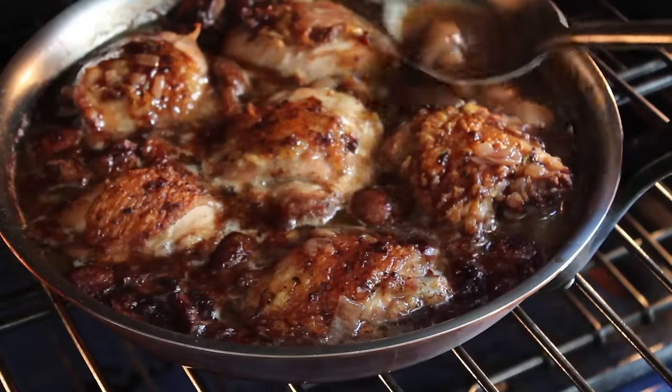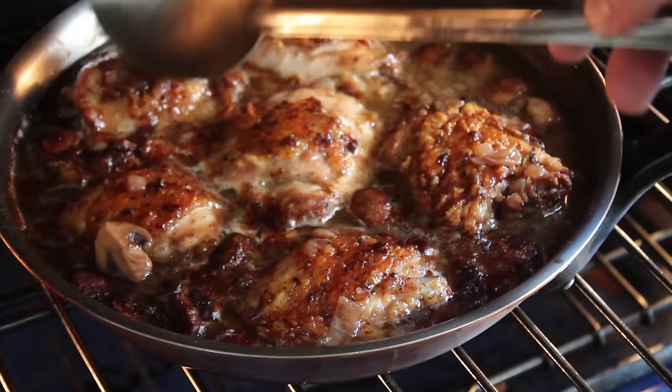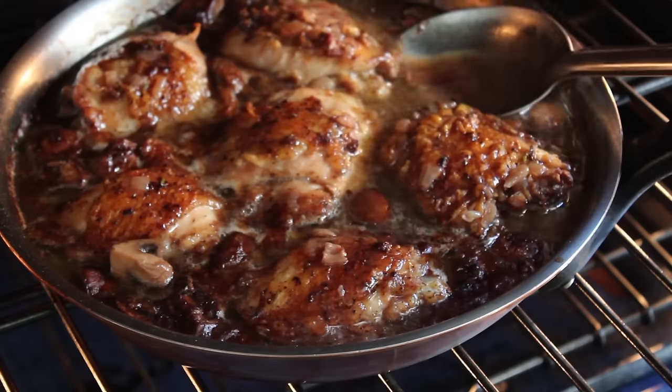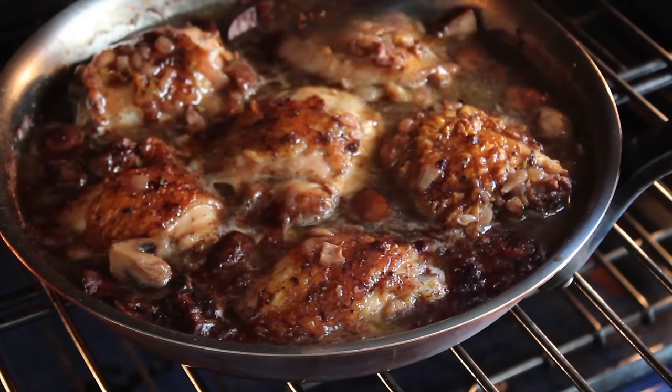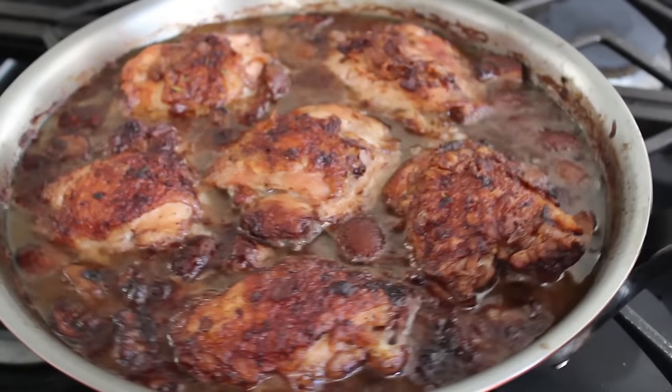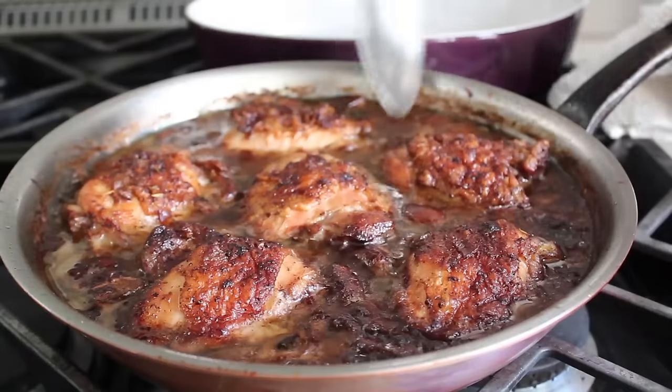Speaking of optional basting — about halfway through I do like to open the oven and give those a little basting, just spooning that braising liquid over the top. Again that's optional — you don't have to. You decide. You are the ace of baste. After about one hour at 375°F, mine look like this — pretty good, but kind of greasy. But don't worry, that's the next step.